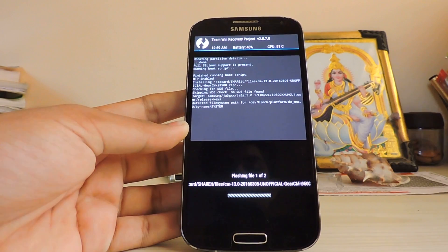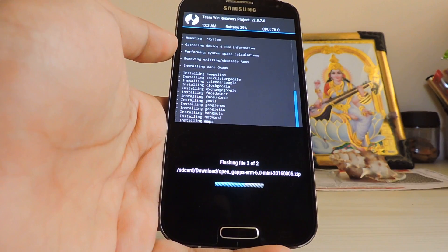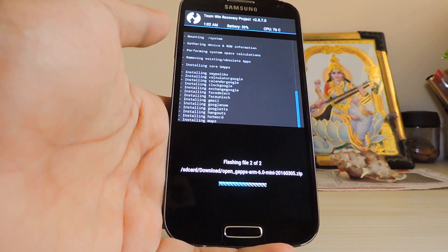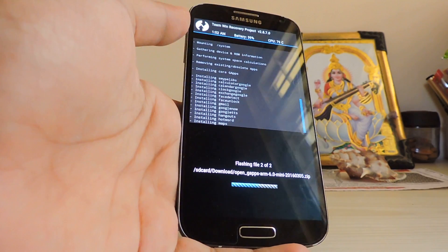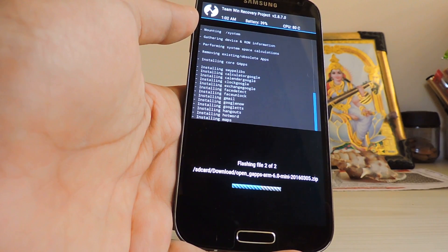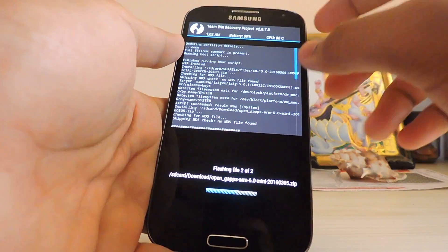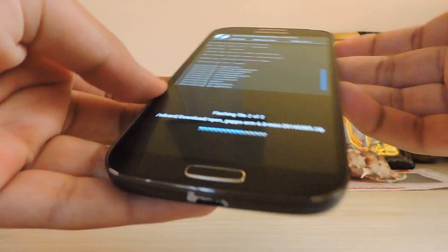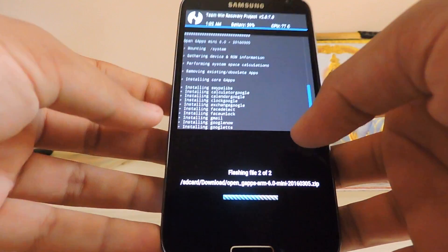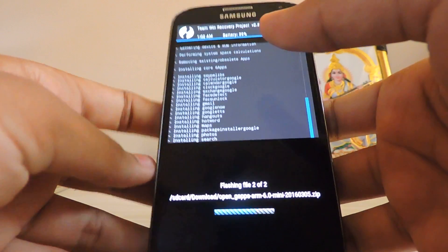Wait for it to complete and I will come back when it's done. So it's now around 8 to 5 minutes in and it's still flashing GApps. If you took the super or stock package it will take like 15 to 20 minutes. Just take a walk in the garden while it flashes. Also, the device becomes very hot, so keep it somewhere cool so it can absorb the heat and the device won't thermal throttle, and will work a bit faster than in your hand.